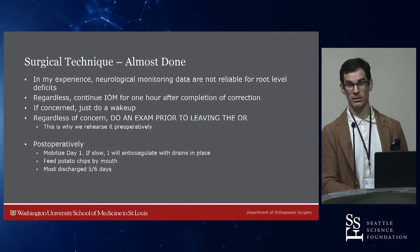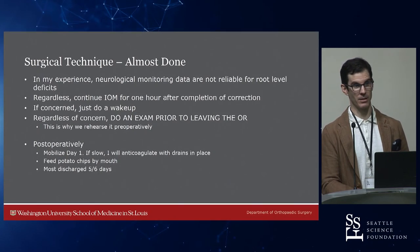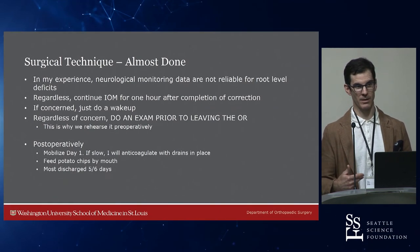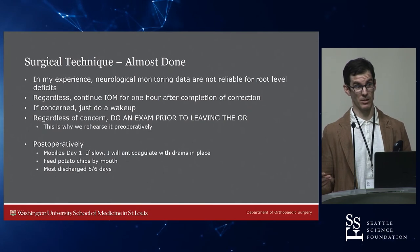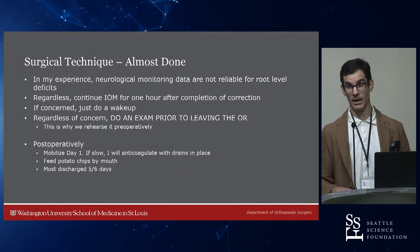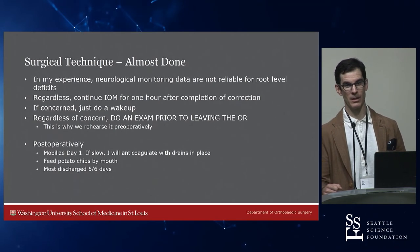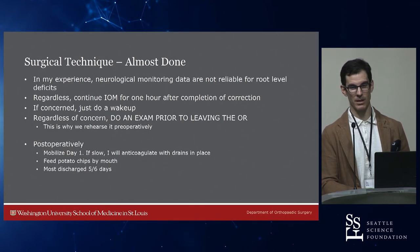Post-op: mobilize them day one — get them out of bed and sit them in a chair. I give them potato chips, which I got from the International Spinal Deformity Symposium. It's almost impossible to eat too many potato chips — the salt helps them get off extra fluid and seems to start bowels working faster. This year I'm presenting at SRS a placebo versus alvimopan randomized trial to see if preventing the opioid effect on the enteric system helped. The placebo group actually had faster return of bowel function, so alvimopan may have a role for established opioid-induced ileus but didn't help for prophylaxis. Almost all my patients leave at post-op day five after big surgeries like this.